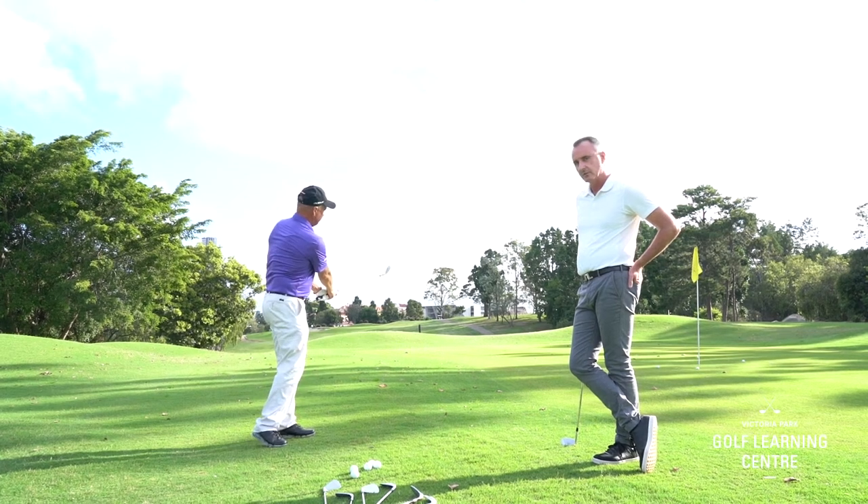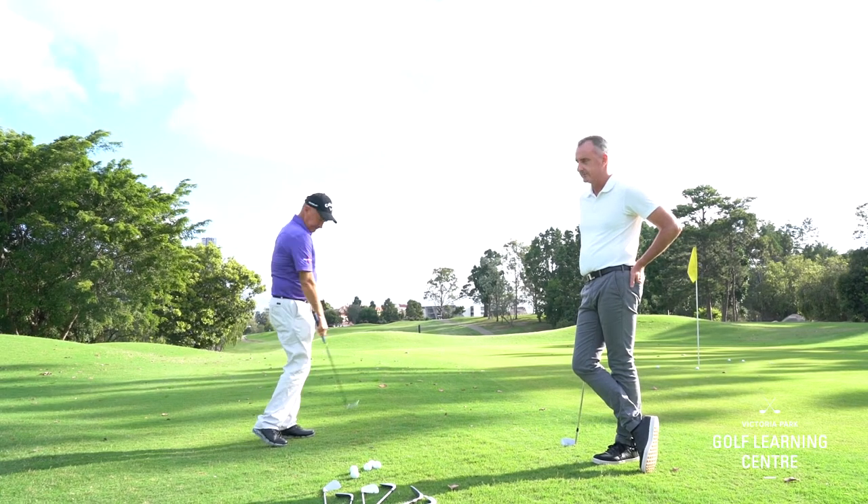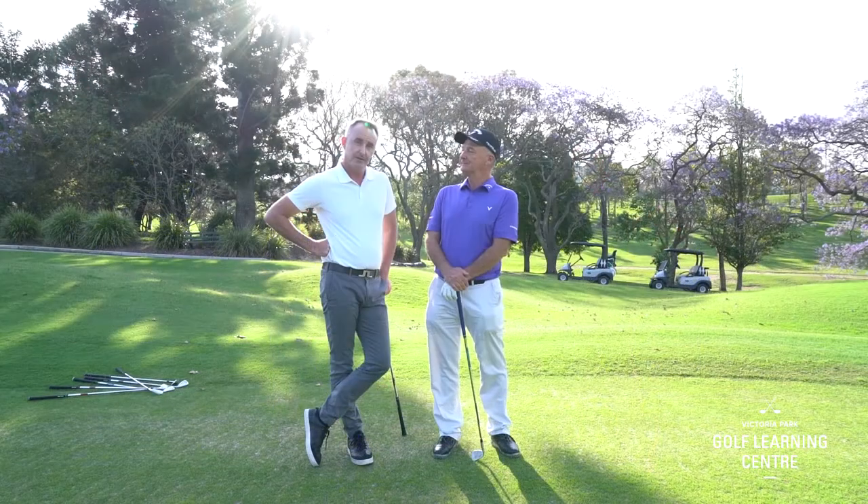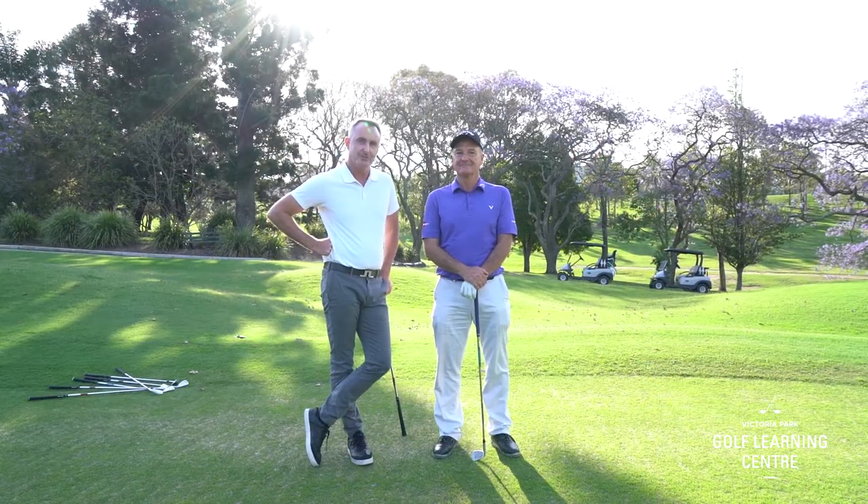In addition to that, we can also open the club face to add more loft, as Jim's done here. Okay, so it's over to you to try this next time you go and play. Enjoy!